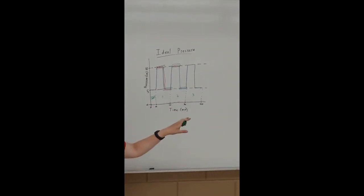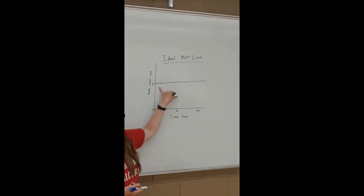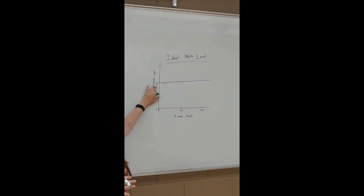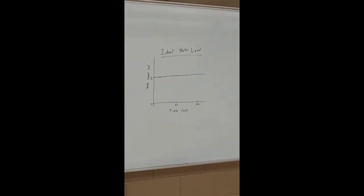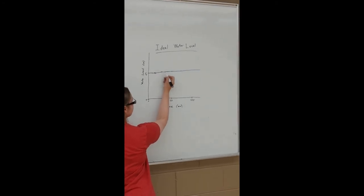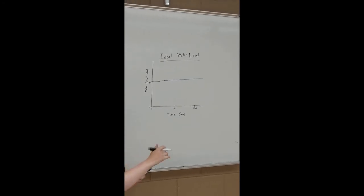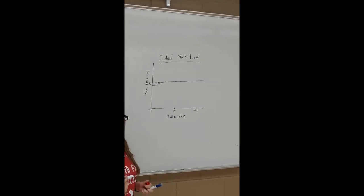Next is the water level graph. Ideally it should be completely straight throughout the entire run, with a water level of 5 centimeters. Realistically there may be very small variance, but you want it essentially flat. If it's not straight or it drops below the 5 centimeter line, there's a problem and you'll have to start the run over.